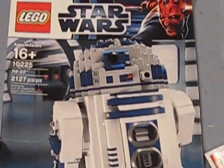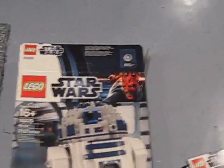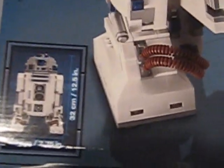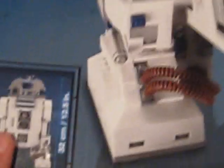Over here we have a nice picture of R2 on the box. We have the new 2012 Darth Maul logo, some elements that come with the set, and down here we have the measurements of the R2, showing the length of each. If I flip the box over on the side, it just has all the different views of the R2 figure.